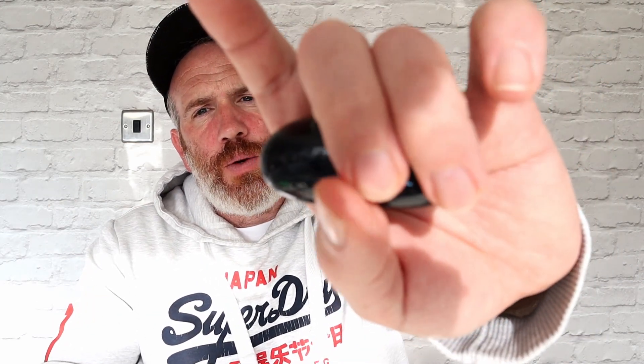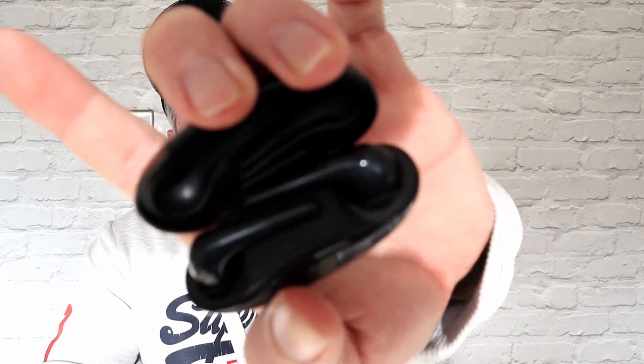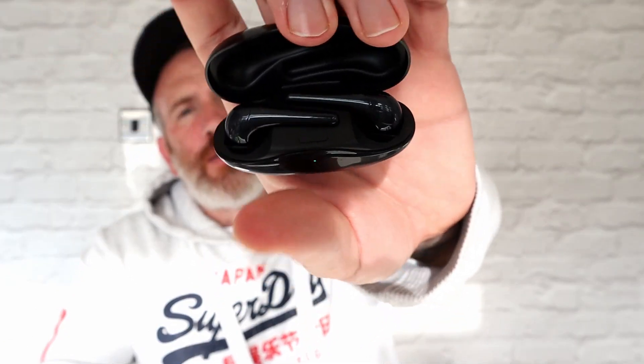Overall, fantastic little earbuds — the One More Comfo Buds 2. Thank you once again to One More for sending these out. Extremely happy with them. If you like this content, remember to subscribe — more tech-related content coming soon. Let's have another listen to some Evanescence. See you guys!